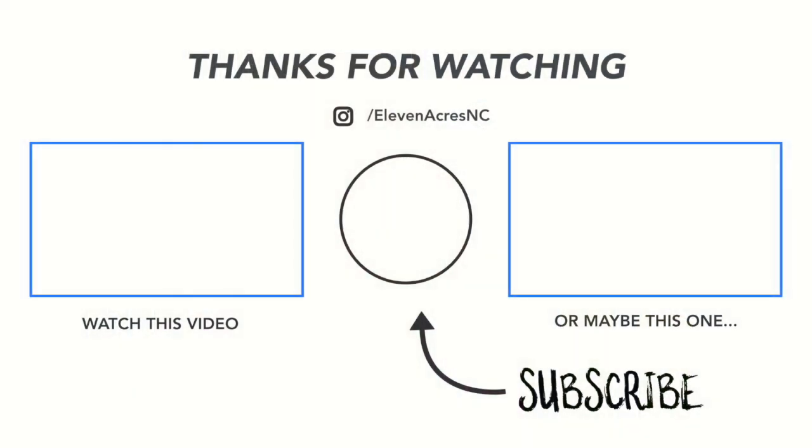We haven't had any problems doing our disbudding this way. If you have any questions or comments, please leave them in the comments section below. Thank you for watching and I hope you have a great day.